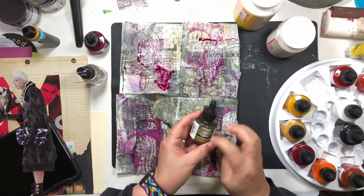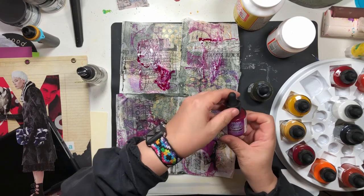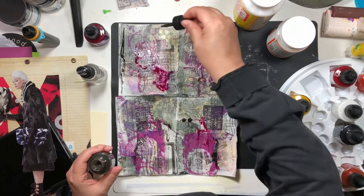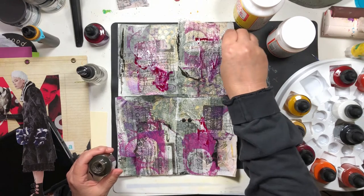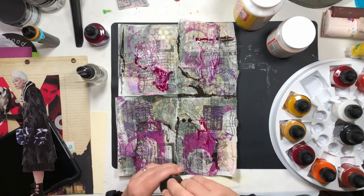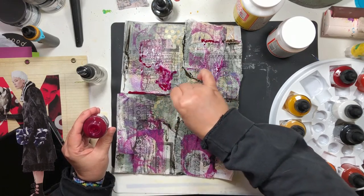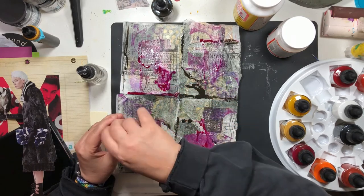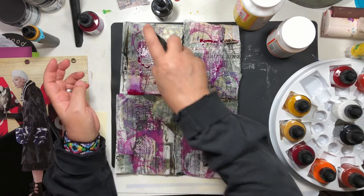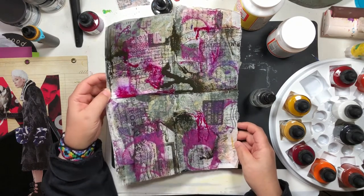I'm using India inks — sepia and Dr. Ph. Martins — and this one is red violet. Let's go up here with this, a little bit over here, and do something with the middle. India ink is magical because it's watery — you can thin it out with water while it's wet and make it do its drippy thing that I love.